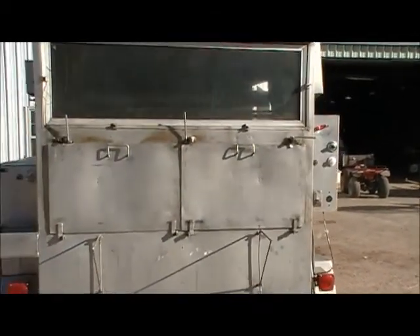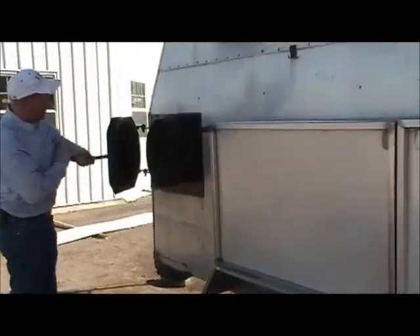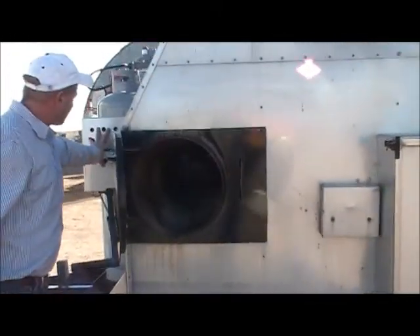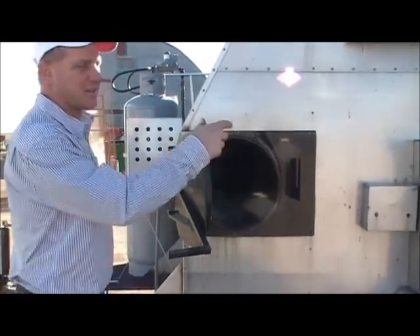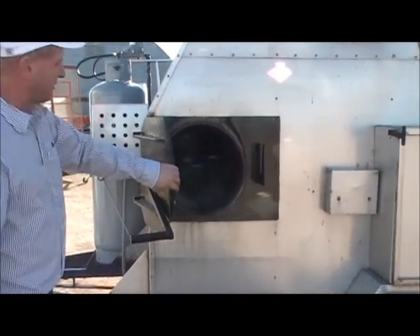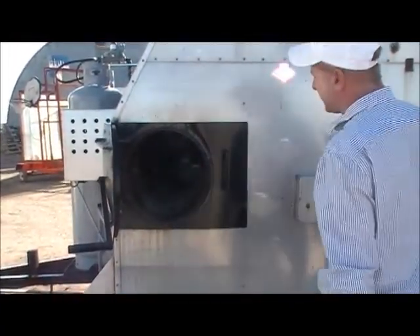Over here is the smoker. Right here is where you load your wood on this side. And then on this side we've got a self-starter, and it takes 30 seconds after you turn the thermostat on. It'll start to click and then it'll fire out. But that's the main thing for the smoker.